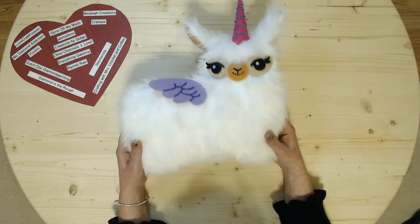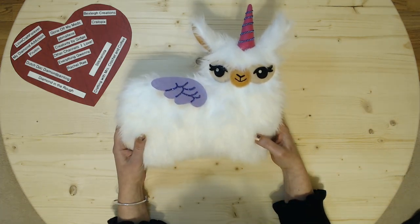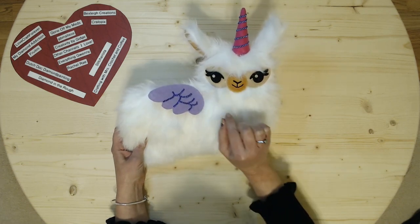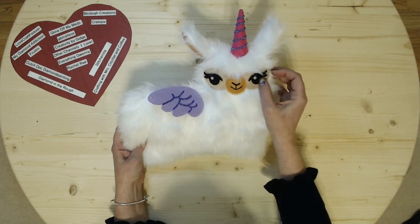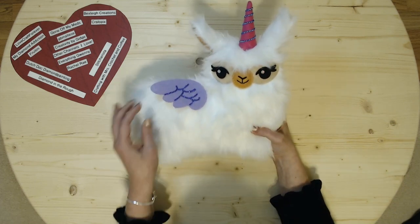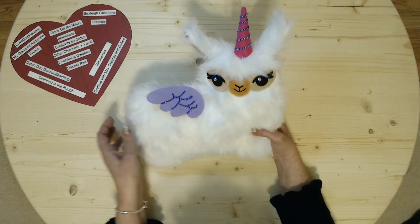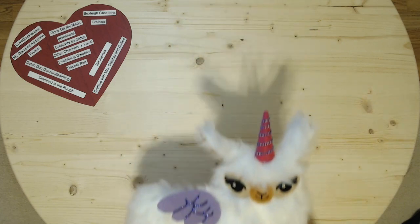I might do other accessories in the future, but she does have the sparkling eyes. I finished that up and I think the Aurora Borealis beads on the horn look really good. And the sparkles on the wings look pretty good too. So yeah, finished with her.